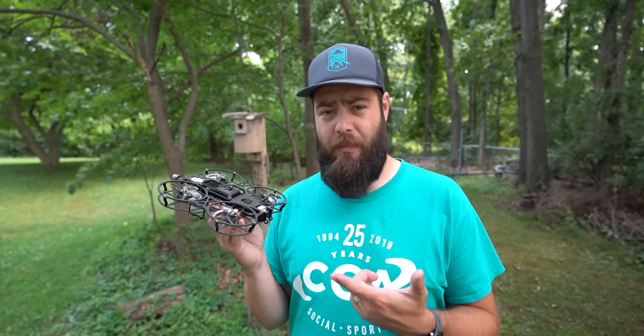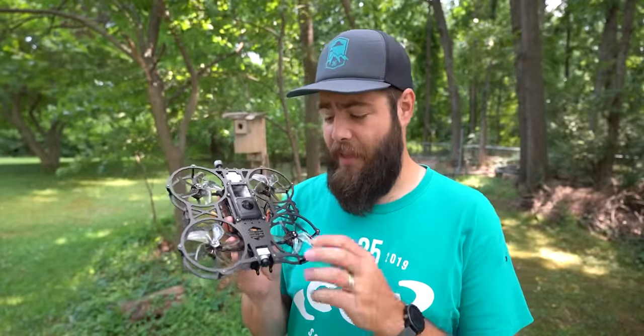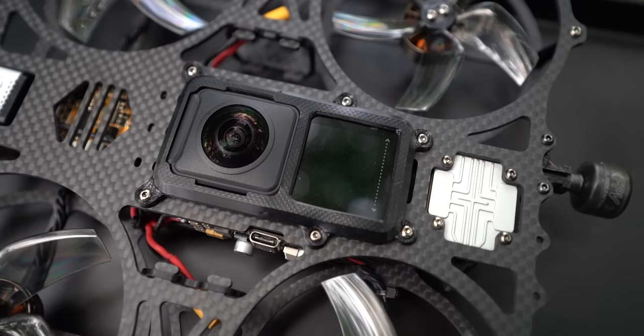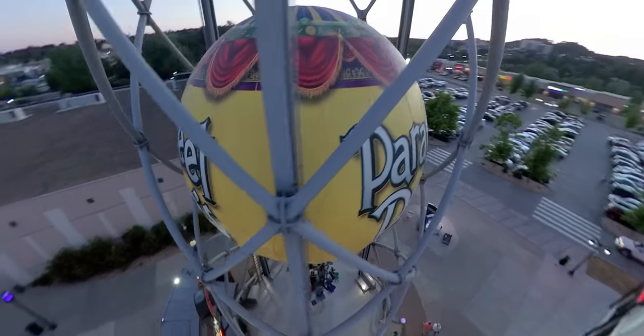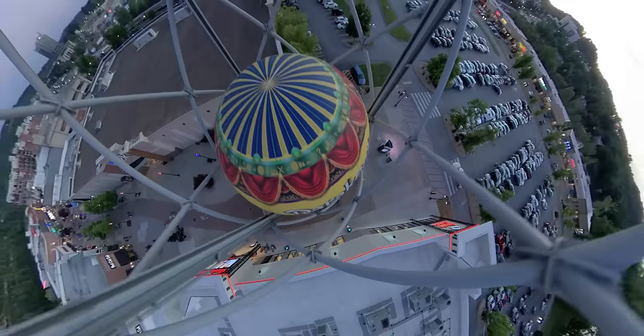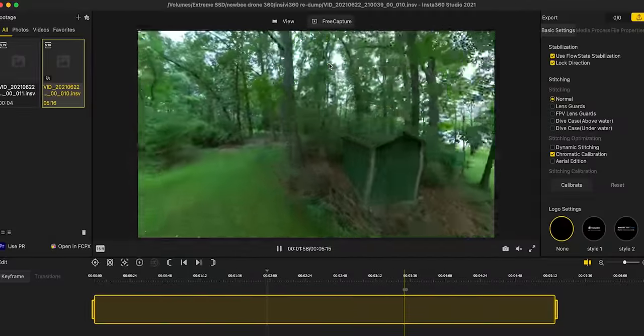Way longer ago than it should have been, Newbie Drone sent me their Invisa 360 drone for review. This thing's actually been out for quite some time and I have not gotten around to making it. However, in the last couple months a couple different companies asked if I had a drone that can carry a 360 camera. I've actually taken this out on a couple jobs and wanted to share my findings, demonstrate how it works with the Insta360 Studio software, and what I do and don't love about it. Let's get into the Invisa 360 from Newbie Drone.